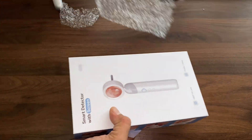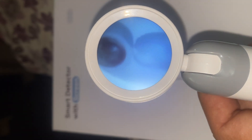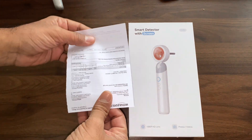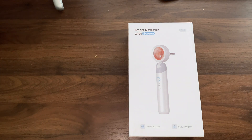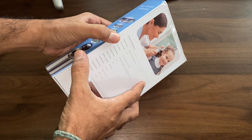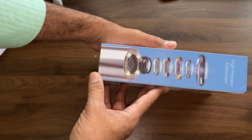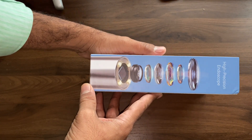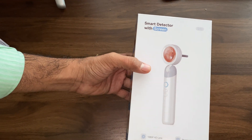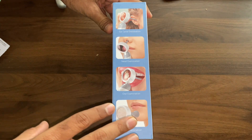It has an LCD screen — specifically a 1.38 inch HD IPS display with a PPI of 246. It also has multiple lenses at the tip by which we can zoom to 1x, 2x, 3x, and up to 4x.